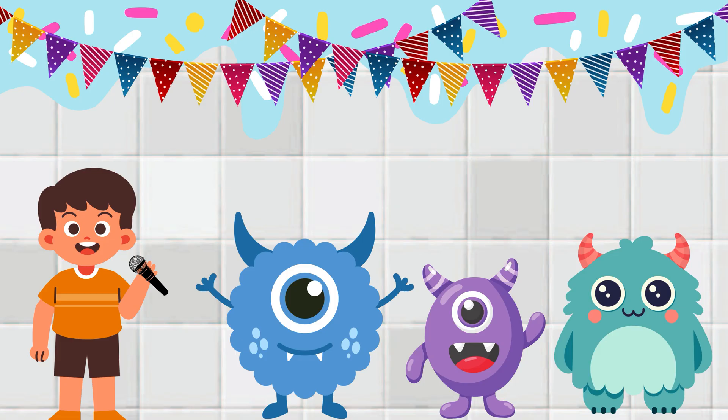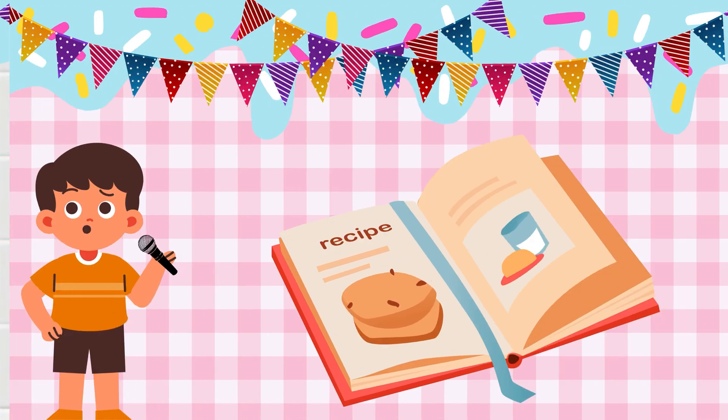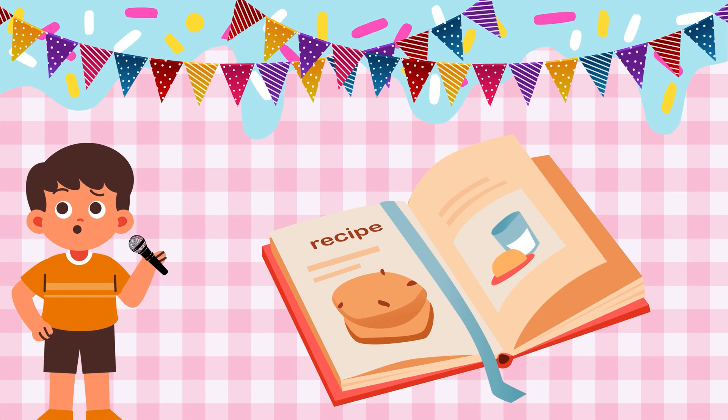Will they follow the steps? Will they finish on time? Let's find out. Time to start baking. There are 10 steps to make the yummiest monster cookies ever.